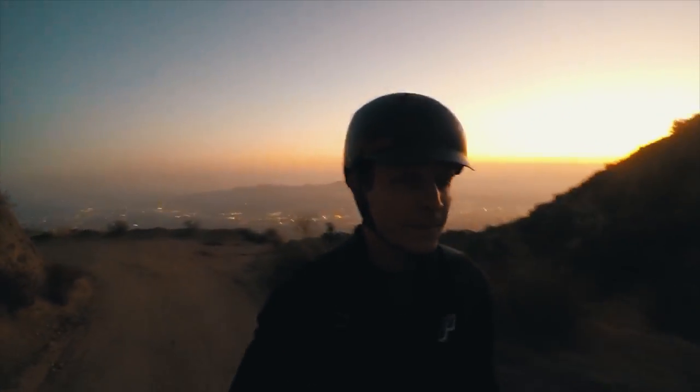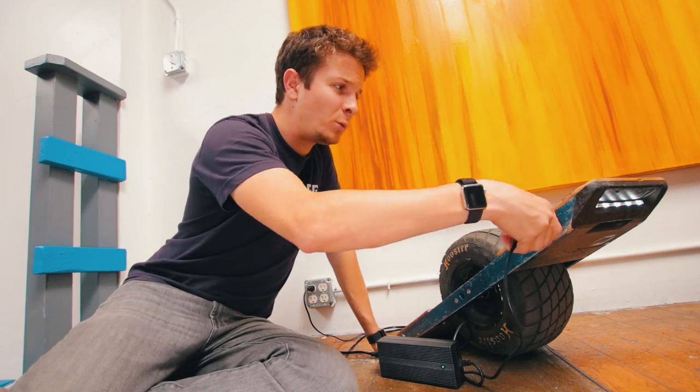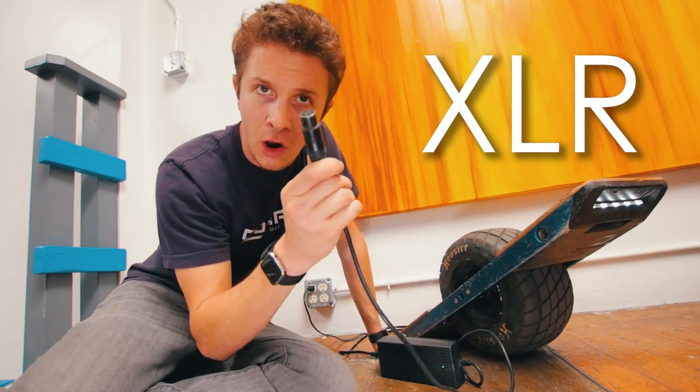I've seen comments on that mountain video asking whether or not I can charge while riding. I've always responded no, you cannot charge and ride at the same time. It's not possible. Except — it is possible. It's very possible. And I'm going to try it.